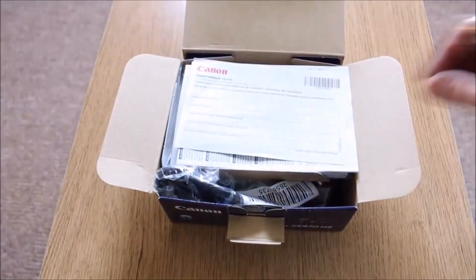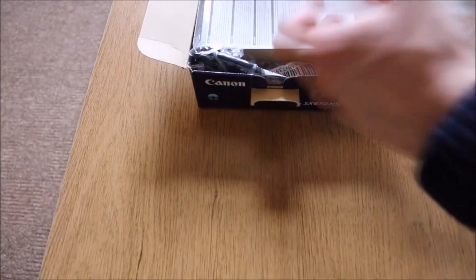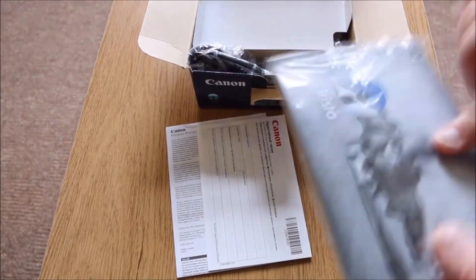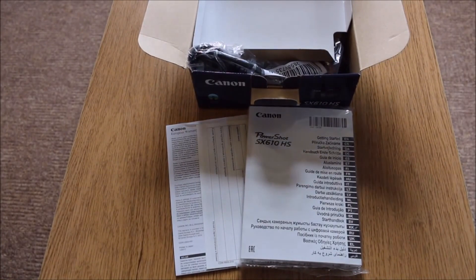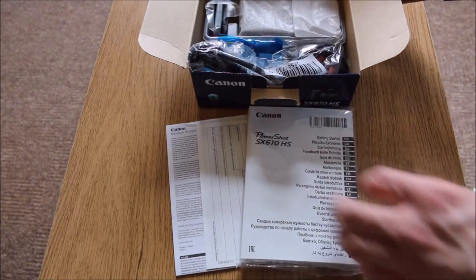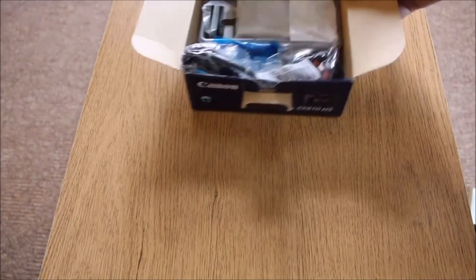Inside the box you get quite a wealth of information when you first open it. You've got your usual packaging in terms of the cards and the instruction manual. It's quite a thick manual actually, very chunky — about a centimeter thick — but everything is just in different languages, so you only get about eight pages worth of actual instruction book.